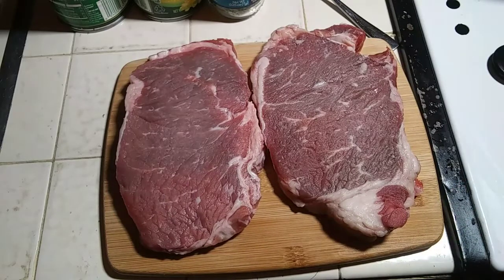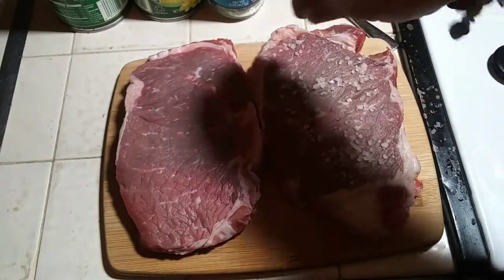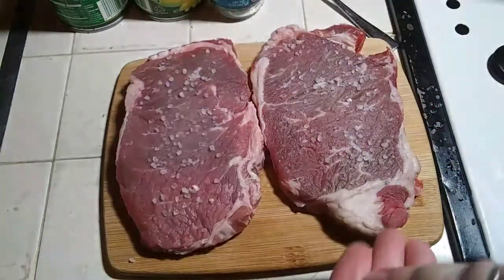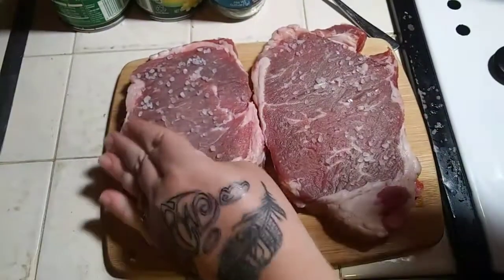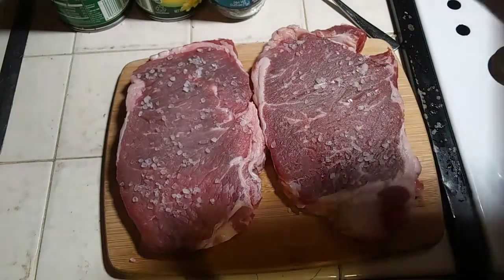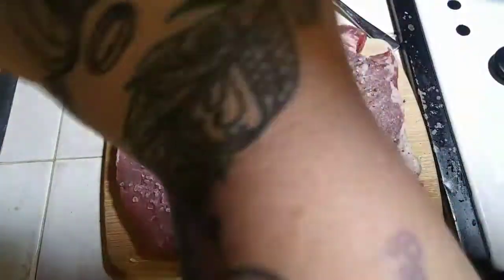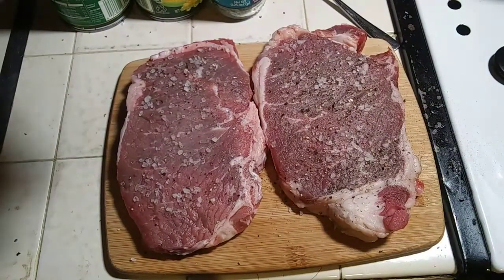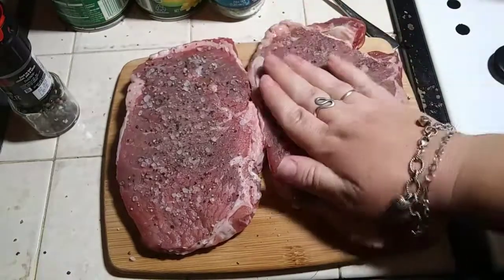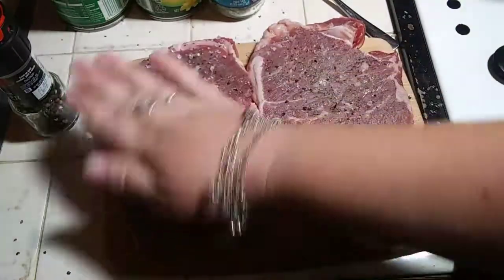To prepare my steaks, I like using coarse sea salt — just sprinkle it around on both sides. Then on medium grind pepper, just sprinkle some on top of your steaks and then pat and squish the seasonings in. Then we're going to flip, repeat on the other side, and get our pan ready.